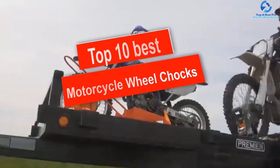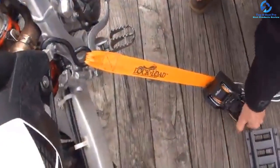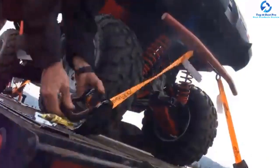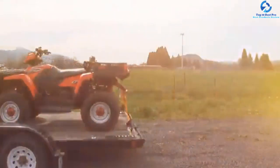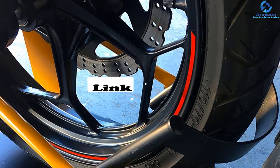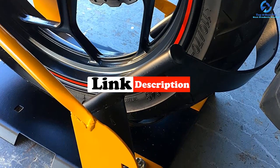Hey guys, in this video we're going to be checking out the top 10 best motorcycle wheel chocks. I made this list based on my personal opinion and hours of research, and I've listed them based on quality, durability, price, and more. I've included options for every type of consumer, so if you're looking for an entry-level option or the best product money can buy, we have the product for you. If you want more information and updated pricing on the products mentioned, be sure to check the links in the description down below.